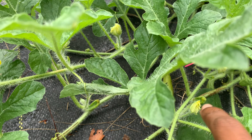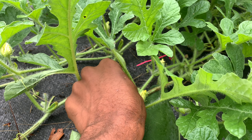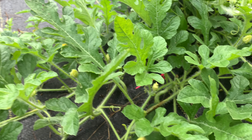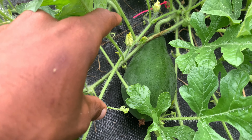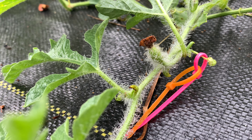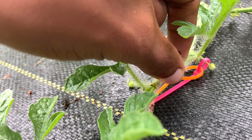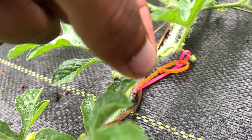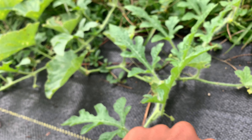This one back here looks like it's not developing — that was an open pollination because it's not marked with a zip tie. Here's a hand-pollinated one right here, a little bit larger. See, this is how big the flowers normally are. This one isn't growing, so I'll assume it didn't set fruit. I'm going to take these off.